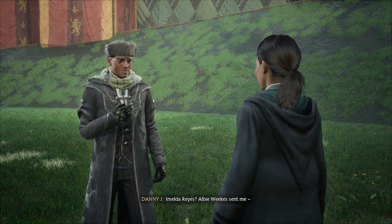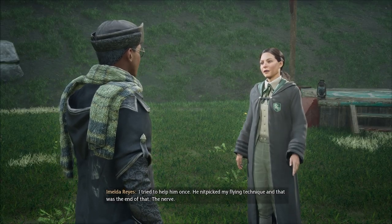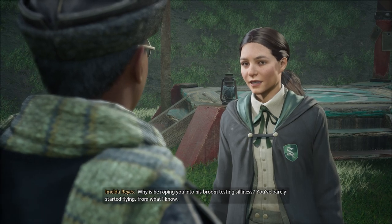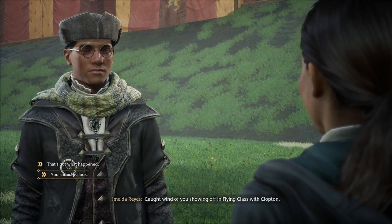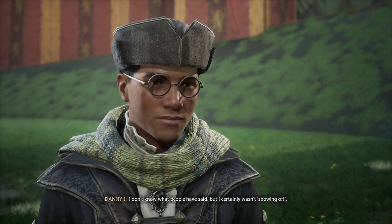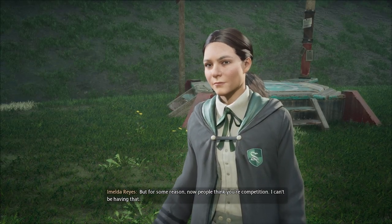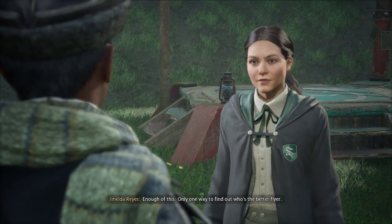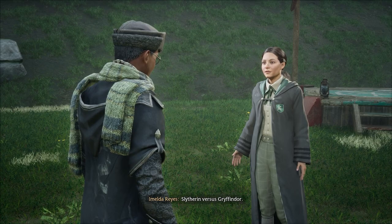Imelda Reyes — Albie sent me, did he? Still tinkering with his broom upgrade, no doubt. I tried to help him once — he nitpicked my flying technique and that was the end of that. The nerve. Why is he roping you into his broom testing silliness? You've barely started flying. I caught wind of you showing off in flying class with Clopton. I certainly wasn't showing off. Everyone knows that class is only for beginners, troublemakers, and bumbling baboons — but now people think you're competition. I can't be having that. Perhaps I am competition. You're not even Slytherin. Enough of this — only one way to find out who's the better flyer. I hold one of the fastest times on this course. Let's see if you can beat it — Slytherin versus Gryffindor.